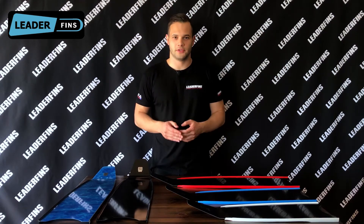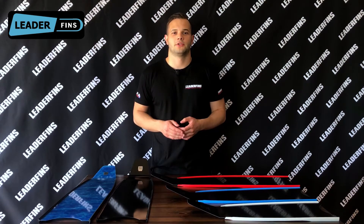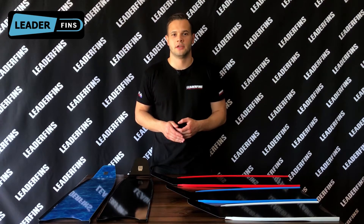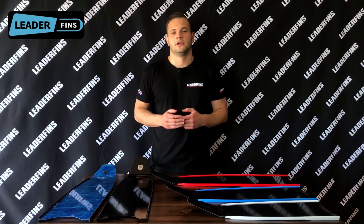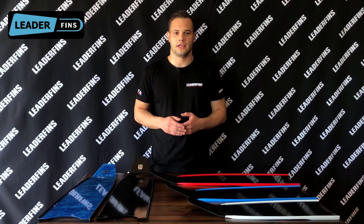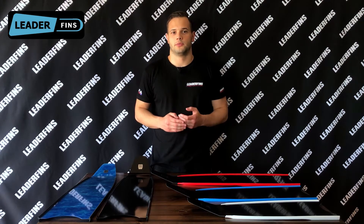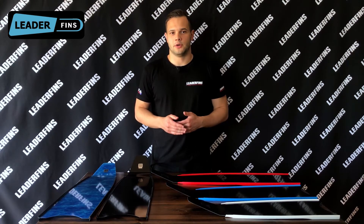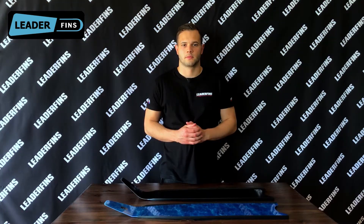Hey everyone, Alexis here from Lidofins. This video is going to be about blade lengths and angles. Lidofins offers 80 centimeter blades, which is standard, 70 and 60 centimeter blades, and two angles: 20 degrees, which is standard, and 33 degrees. Lidofins introduced 70 and 60 centimeter blade lengths and the 33 degree angle at the beginning of 2020, and at the moment they're only available for pure carbon fiber Abyss Pro and metallic blades.